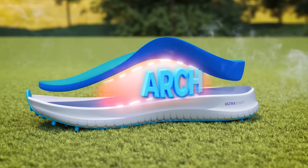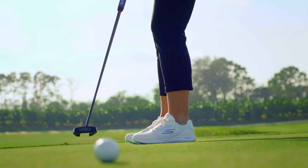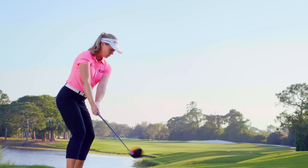The Ultraflight cushioning paired with the Skechers arch-fit insole make the shoe really cushiony and very comfortable. I love the outsole — it's spikeless, which keeps you very low to the ground.